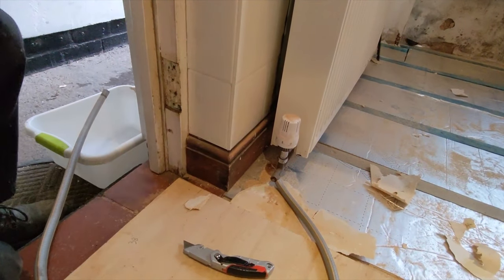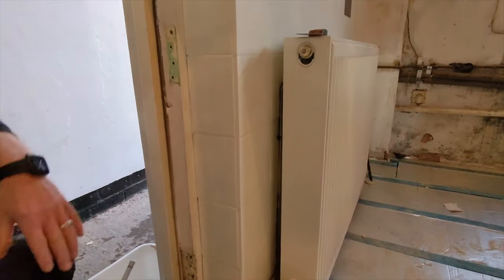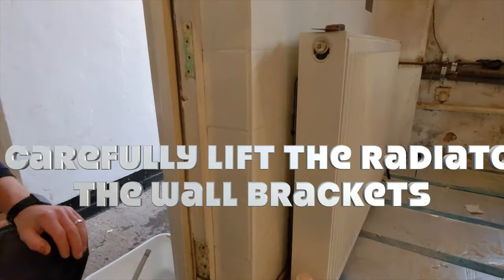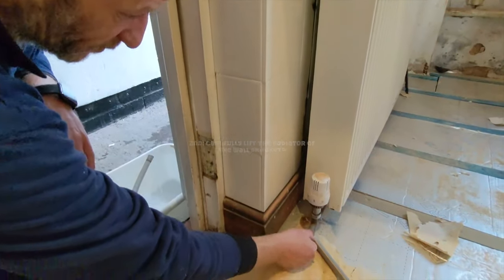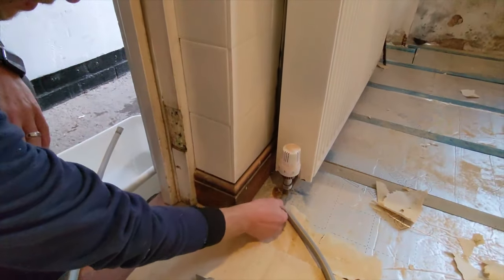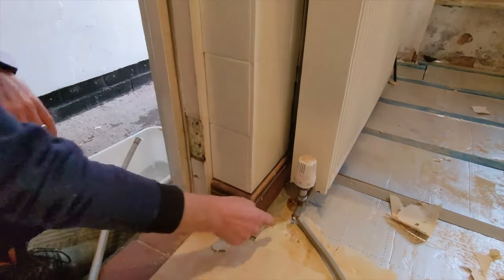What we'll do is we'll whip this off, leave the brackets where they are, take the tiles off around it, and then lift it up and take the remaining tiles. As long as we've got a mark for where the brackets are, that's cool. You will get a bit of water come out — it's just something you can't stop.